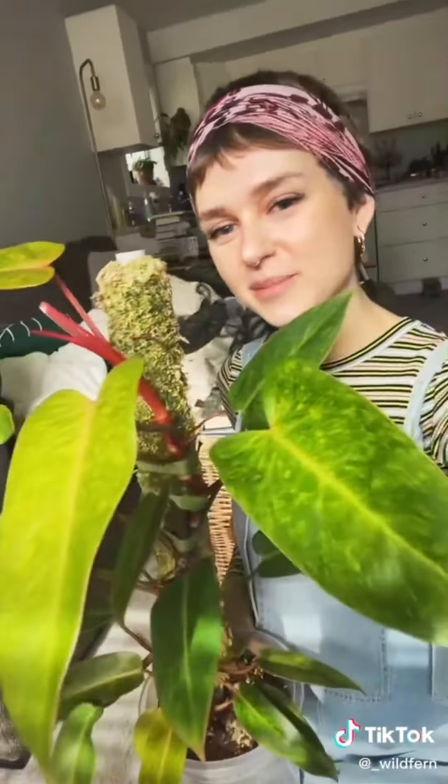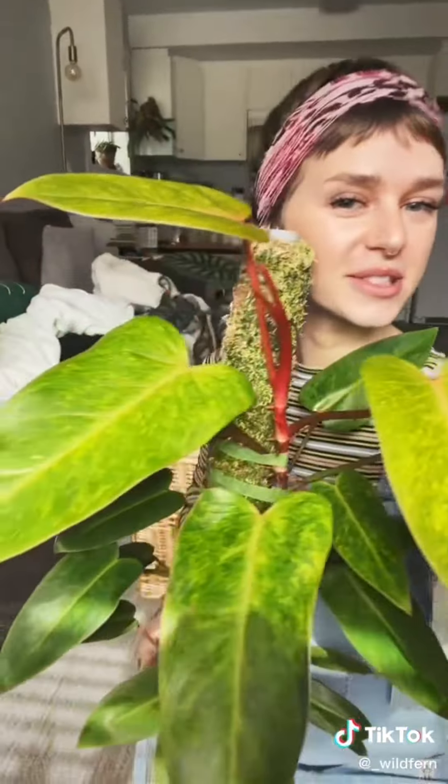Happy Thursday. I just wanted to show you my beautiful philodendron painted lady because she's incredible. I just moved her out of the cabinet a few weeks ago and she's doing amazing. Good for her. That's all. Bye.